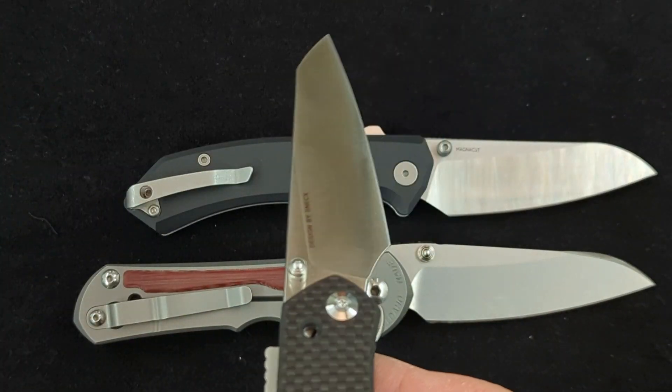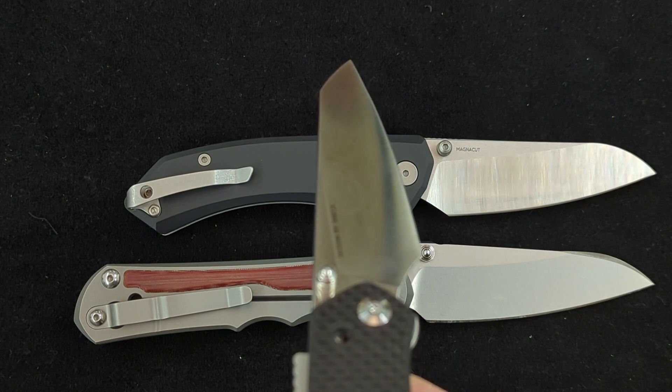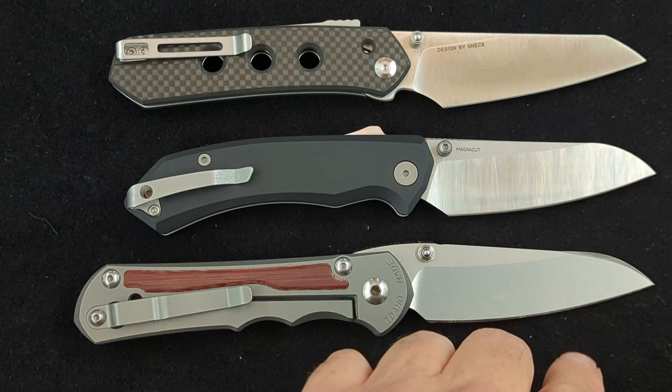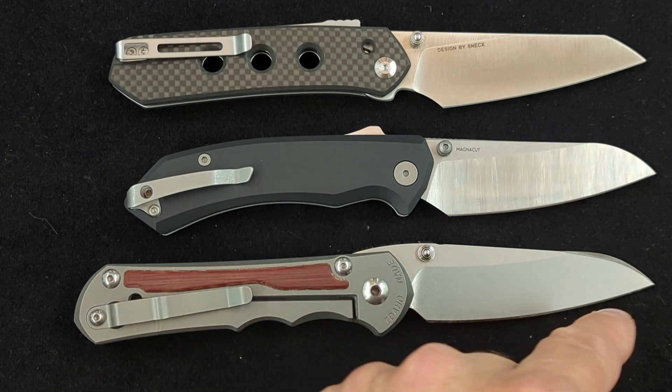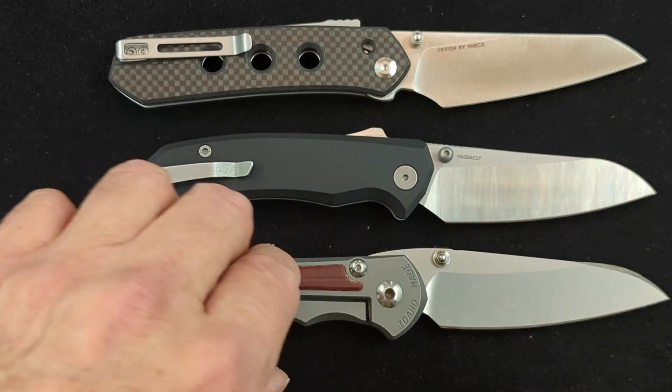On the Vision FG, that point is also fairly centered. So instead of having a typical belly, the whole blade is upswept a little bit — but more so on this one.